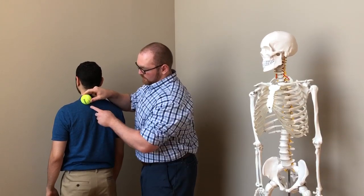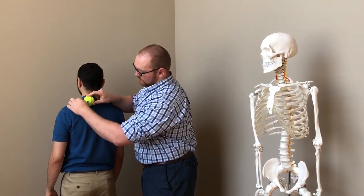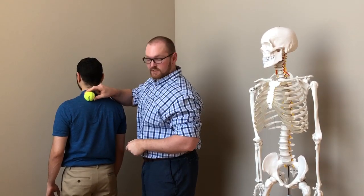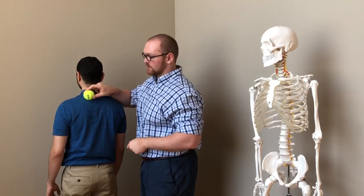When you find this spot of tenderness, you might feel referral pain down here, across here, or even up to the back of the head. This is the position in which we want you to do the self-release.